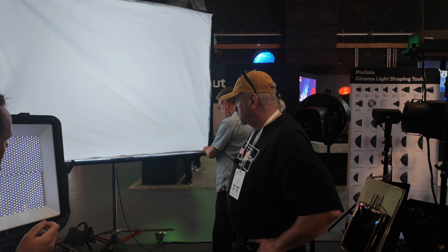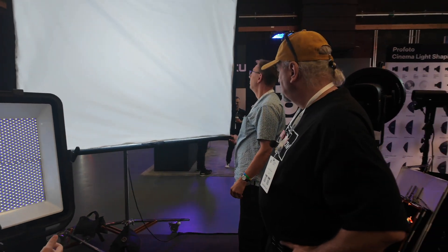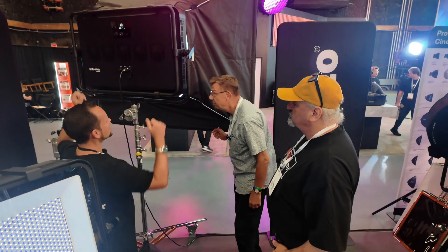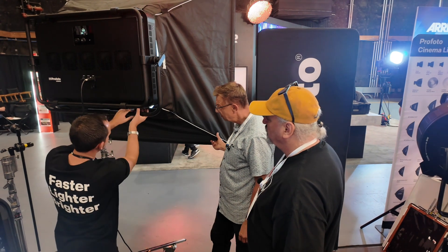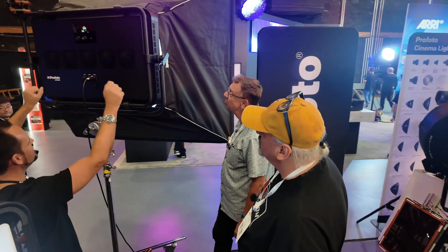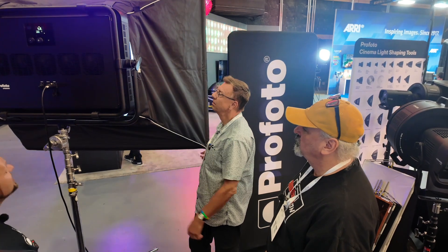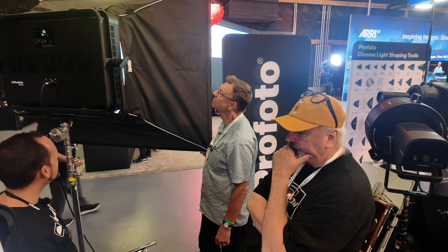Going around the back, there's a second innovation we call the speed clamp system. Putting a large snap bag on a large head can be fiddly — you need two guys. With this system, it just clips right on, onto the edge, locks in, and you click it into place. It locates itself very simply — one guy can put it on the head in 10 seconds, clamp it into place. This is completely rock solid. What we've tried to do with this light in general is make people's life easier — it's faster to mount, it's lighter, and it's brighter.